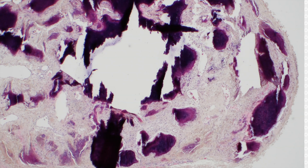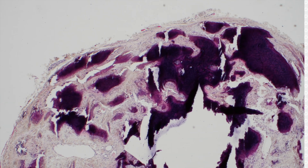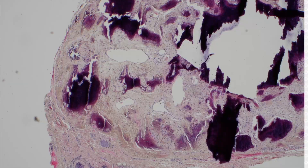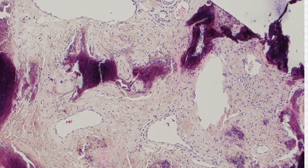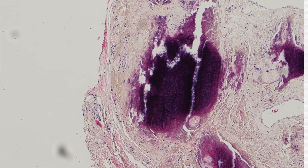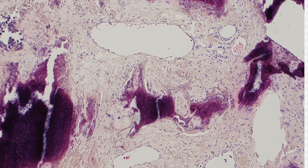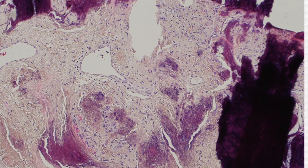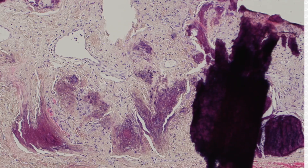What do you do with this? Pilomatricoma. A lot of times people struggle because when they're totally calcified, like this, pilomatricoma — when they rupture and totally get calcified — can get confused with calcinosis cutis because they've got calcium everywhere. I've definitely had multiple times where I've been able to trick my trainees into calling them calcinosis cutis.